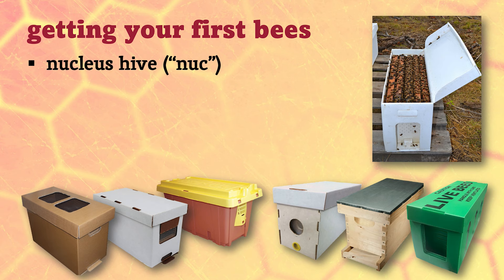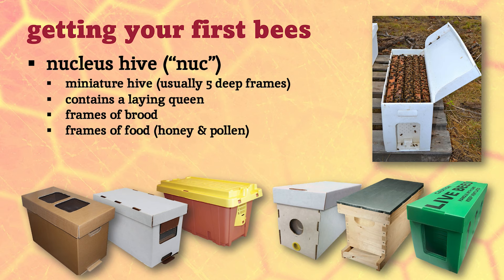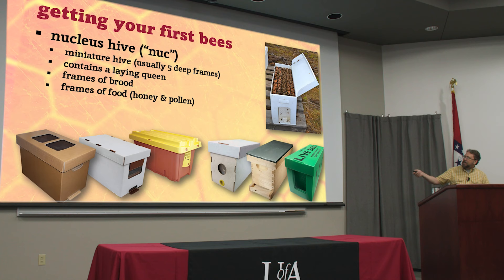Another way to get bees is to purchase what we call a nucleus hive, or a nuc. This is just a miniature hive — usually five deep frames — and it's got a laying queen in there, a couple of frames of brood, and a couple of frames of food: some pollen and some honey. Because they've got live brood they're rearing, they need lots of food and access to the outside. You can close them up for a few days, but they need to get out to forage. This closes up and you can tape or tie it shut and move them around pretty easily.